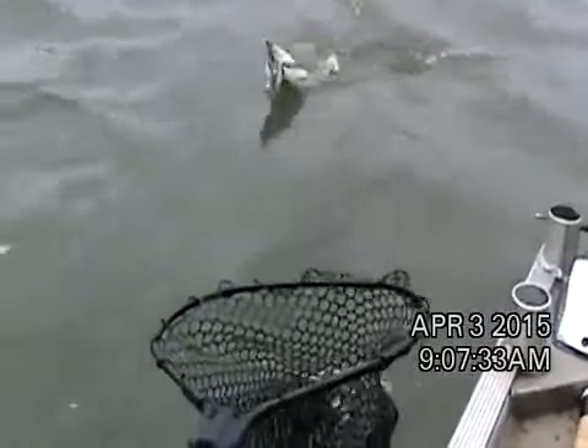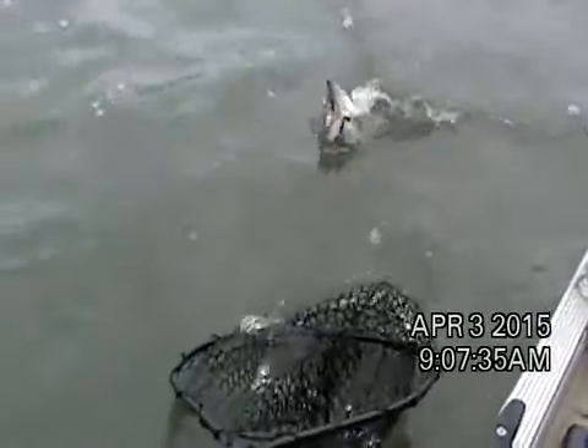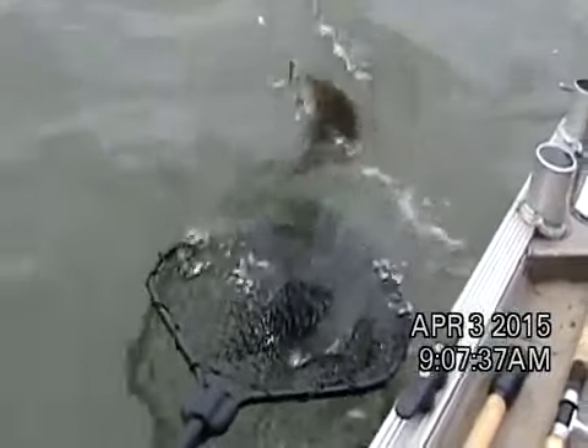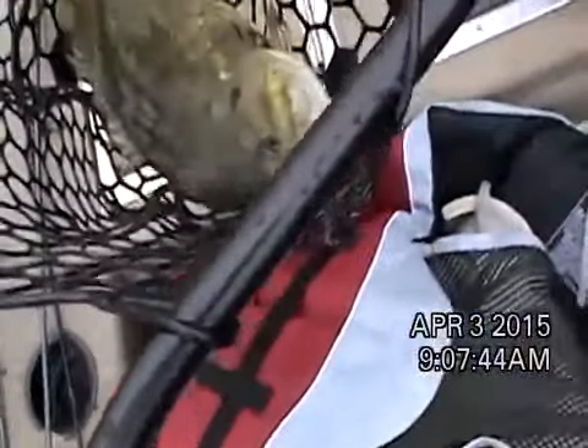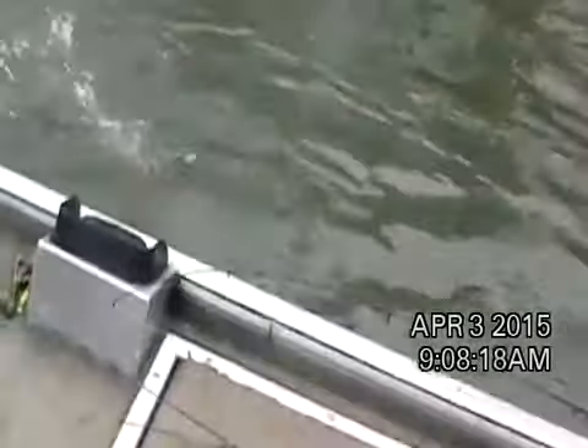Now we got another one. There we go — Al's got one coming in on a stick bait on this side too. So there's a double for us on the stick baits. Now Al was working his — that's that deep diver, Al? Yep.